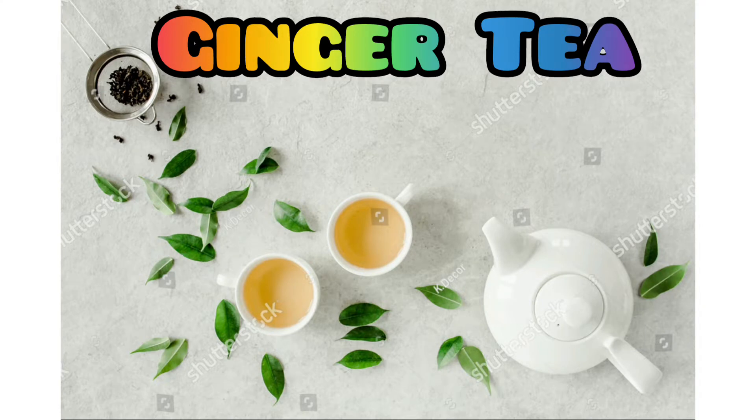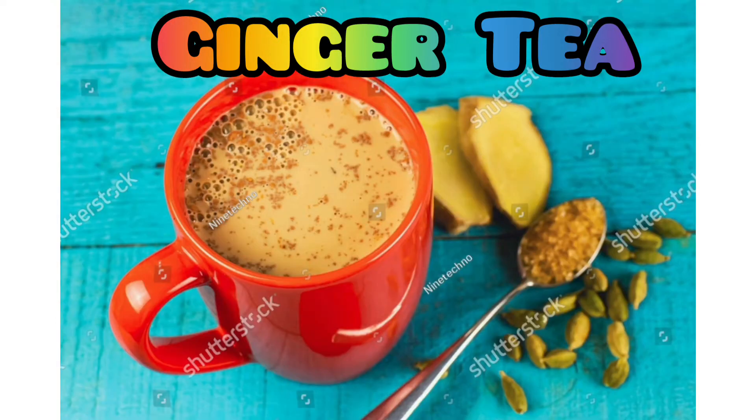Tea. Mostly, our morning and evening revolves around it. It's a very relaxing feeling. How do you make ginger tea? Let's see the video — it's a very healthy and energetic thing.